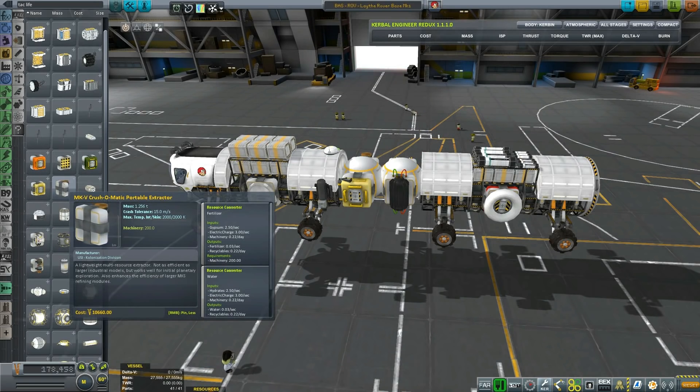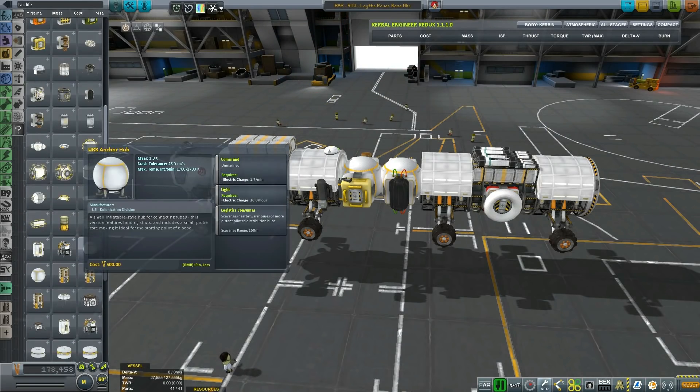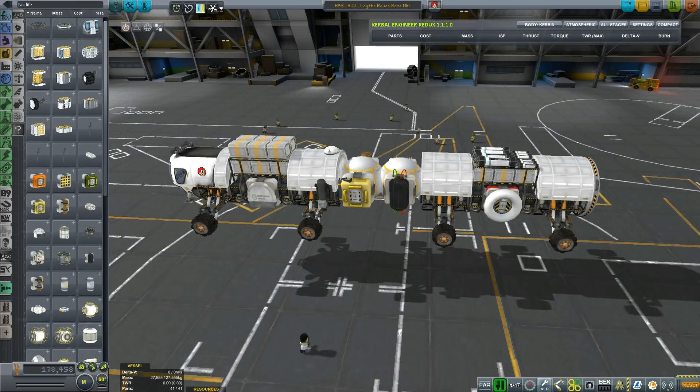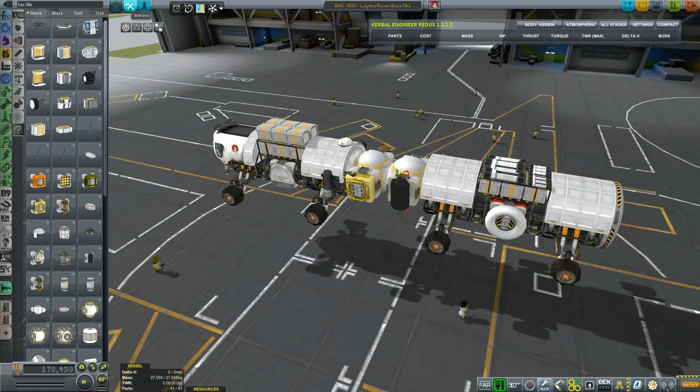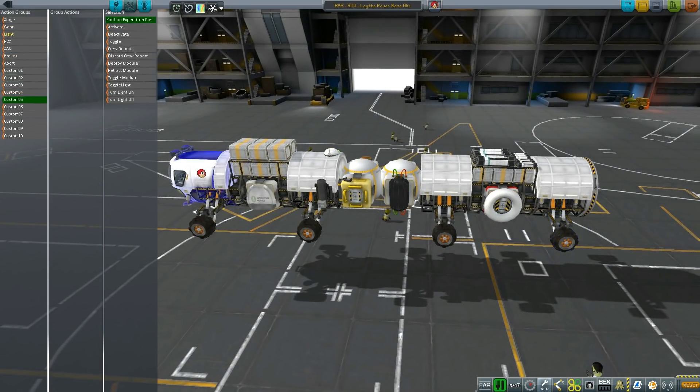Portable smelter, crush-o-matic extractor. Okay, I think it's time for a field test, don't you? Now: group one, frontal wheels; group two, second wheels; group three, third wheels; group four, fourth wheels. And I have a specific reason for that, which you'll be seeing once I test it or actually fly it.